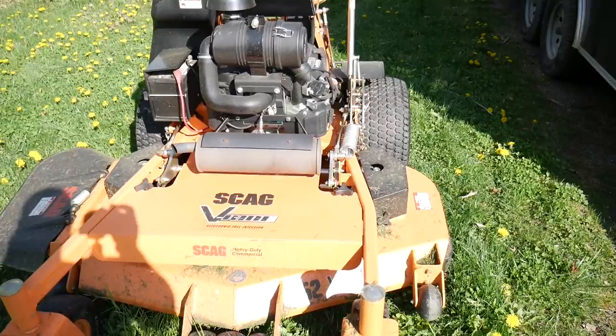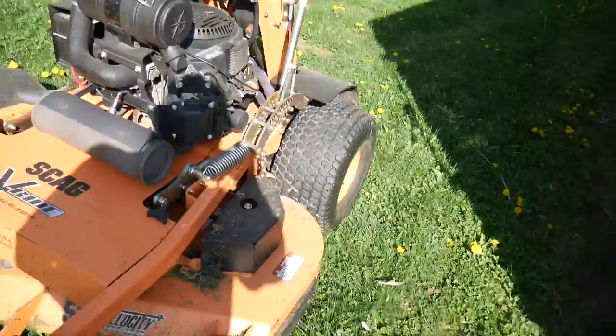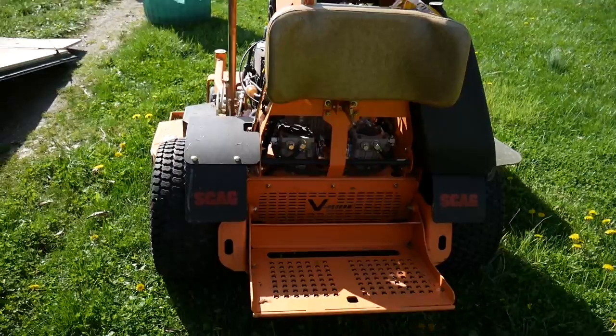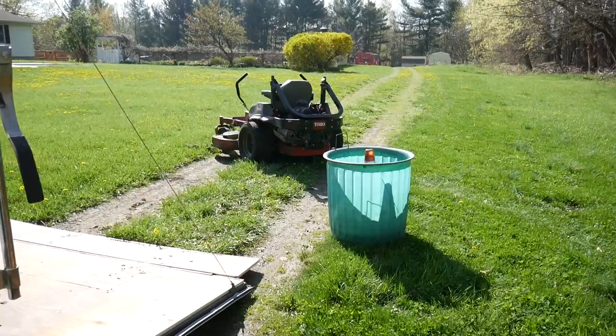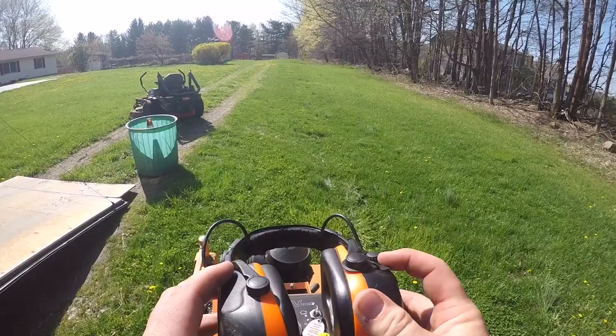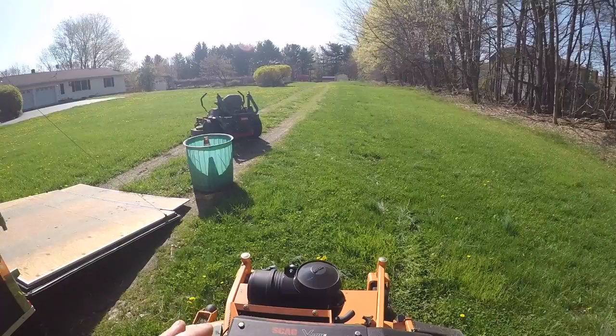It's got a 25 horsepower fuel-injected Kohler, just like any of the other Scag standers you'd see. This is the first cut of the year — it's pretty high, thick, and somewhat wet from the morning dew, so we'll get right to it and see how this thing does.